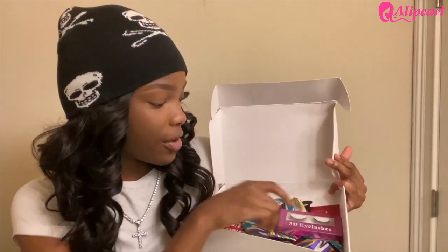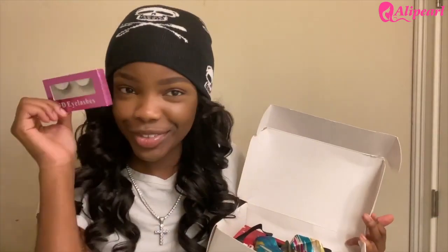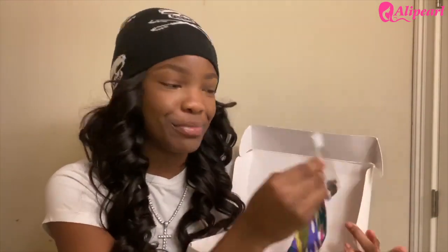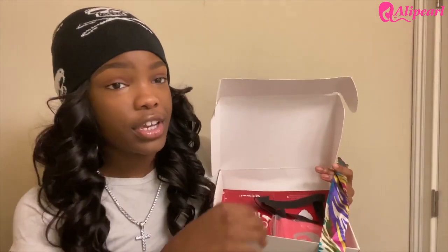Let's keep unboxing. Also in the box we have — they gave us some 3D lashes. Next they gave us an edge brush. You know I'm going to need an edge brush — this is a curly wig, these edges got to be laid. This was needed, thank you.